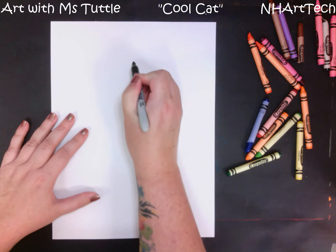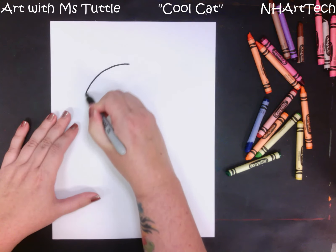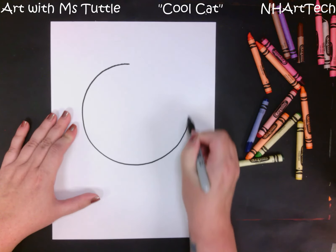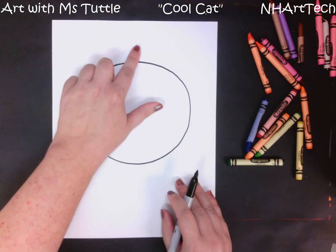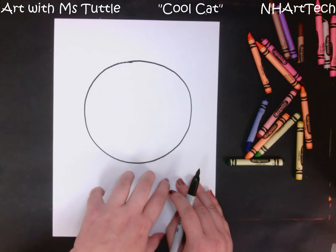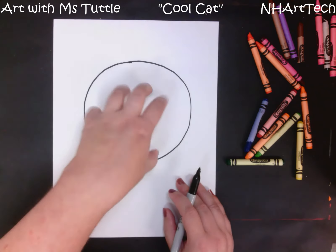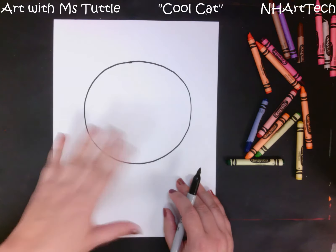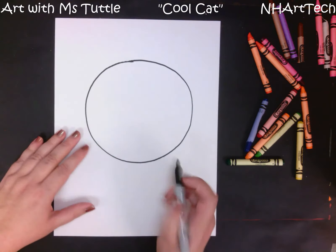We are going to start our cat by making a nice big circle on our paper. I want you to notice that I have left some space up at the top but a bit more space down at the bottom — this is where we will put our body — but we want to make sure we are still going to leave room for the ears as well. If your head shape is not quite a perfect circle, that's okay; it doesn't need to be. If it's a bit more oval-ish, that's fine.